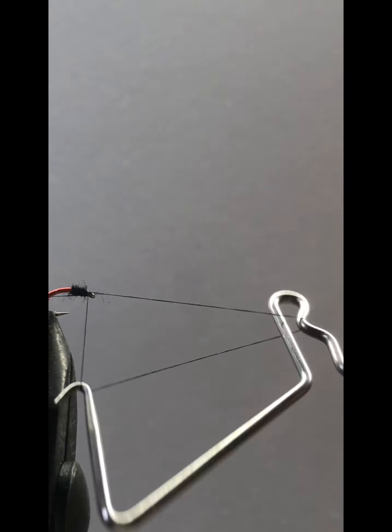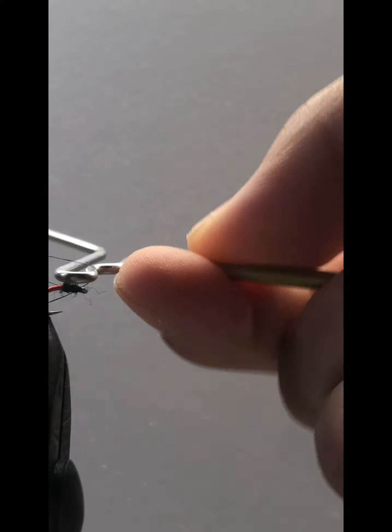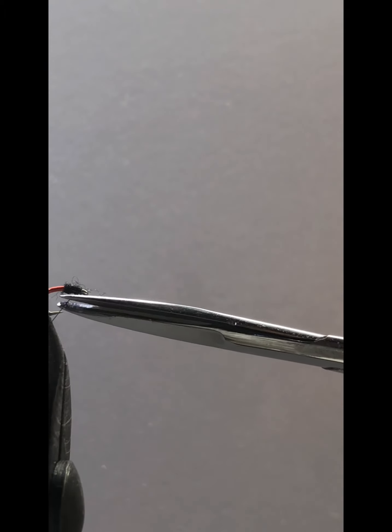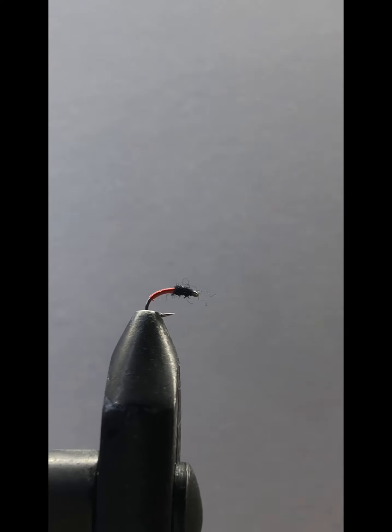It's stuck on the vise there. We're going to give it a whip finish. Trim the thread — there you go, you got a micro brassy.